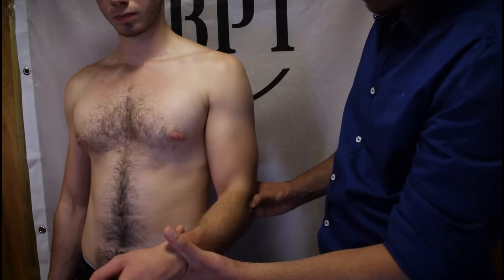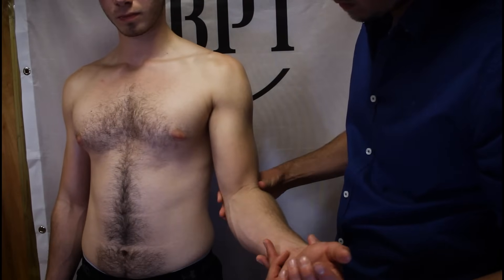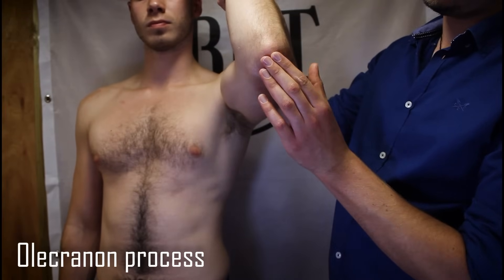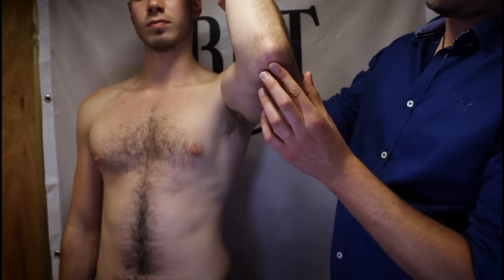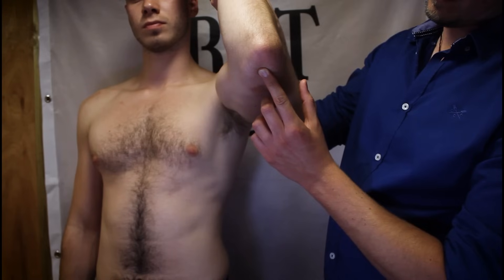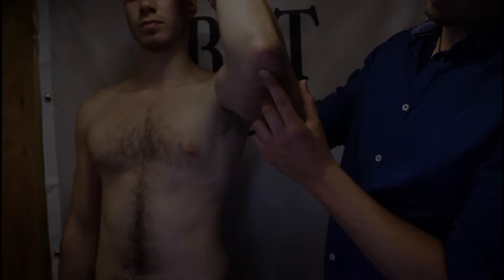On the medial side of the humerus we have the medial supracondylar ridge, which terminates at the medial epicondyle of the humerus. With the elbow flexed, the olecranon process of the ulna is easily palpated as the large elbow bone. Just above the olecranon we should feel the olecranon fossa, the small depression in the humerus where the olecranon process sits in extension, deep to the triceps tendon.